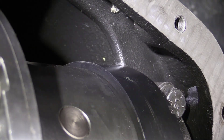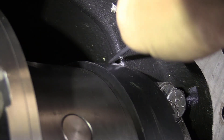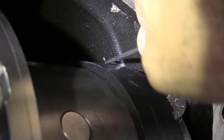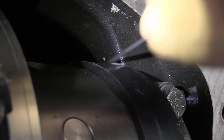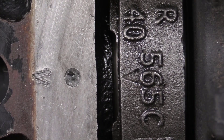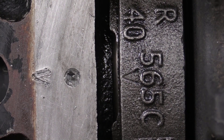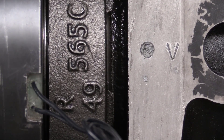Here it is from another angle. I tried scribing some marks with a pick but ended up using a little paint instead because it was more visible. We need to keep track of which direction the markings are pointing between the bearing caps and the cast housing — left and right are different and orientation is important.